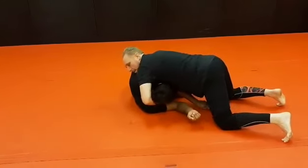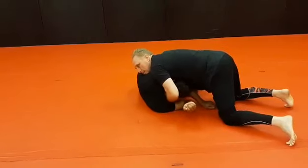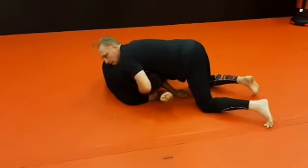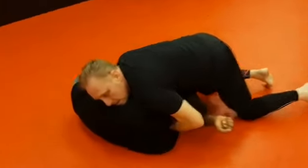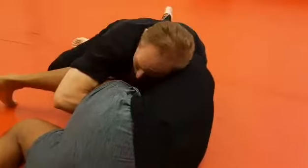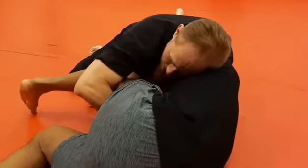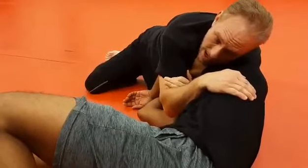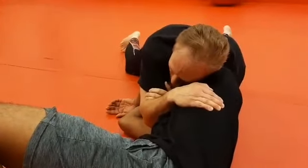As you get to here, I have an S grip, and I'm going to lock this in tight on this position. From here, to finish the anaconda, I walk to the side and catch the chin detail. As I walk toward his head, I'm going to use my head to trap his arm. From this position, I'm going to keep the pressure. I can let go of the leg, lock up. I run toward his head a little more and just sprawl out.